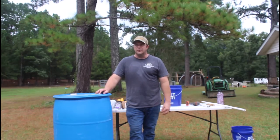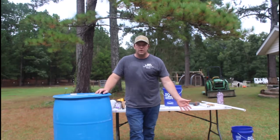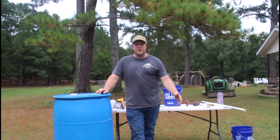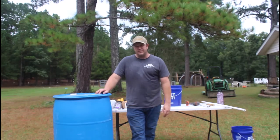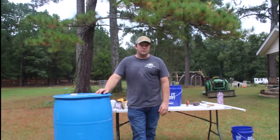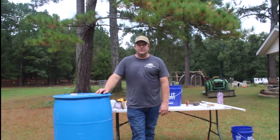The waterers that we'll have for the chicken tractors — we might have fifteen or twenty dollars in them a piece, and it'll hold about five to five and a half gallons of water. I'm going to show you what's on the table behind me, go over some of the pieces and parts you'll need, and then we'll get to work.